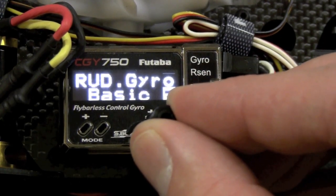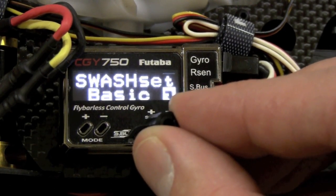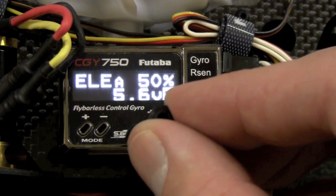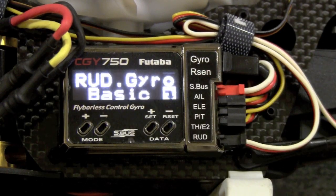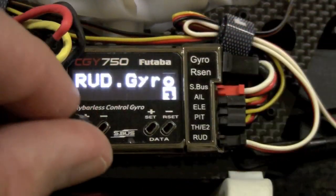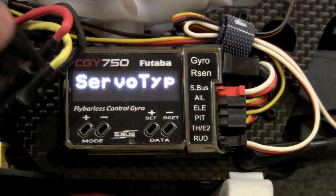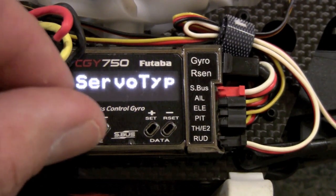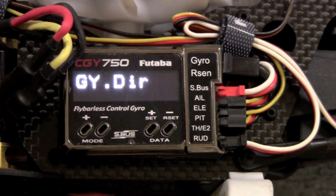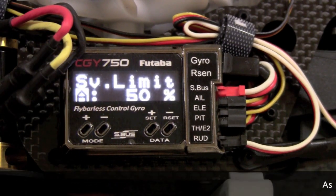The first menu is rudder basic, then aileron basic, elevator basic, swash basic, S-Bus basic, and that's it. Starting with the rudder: those who saw the 701 video will find it identical — nothing has changed. First is servo type where you pick the frame rate — this is a 1520 frame rate servo. Then direction, which you set based on which way it needs to compensate. If it's reversed on the rudder stick, just reverse it in your radio.